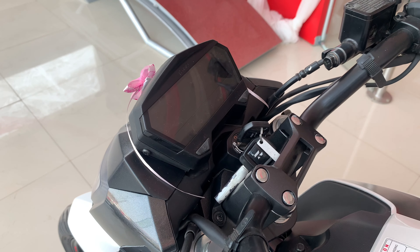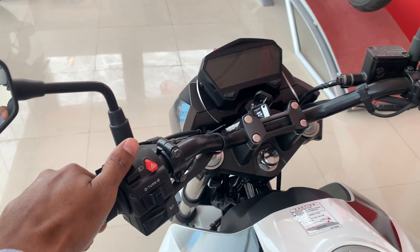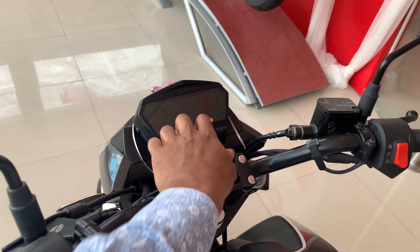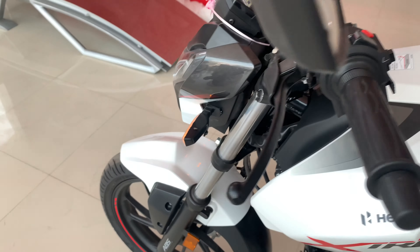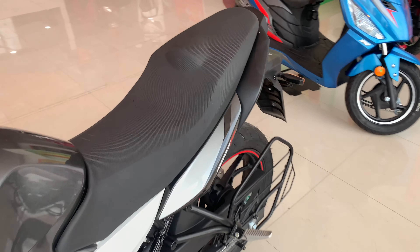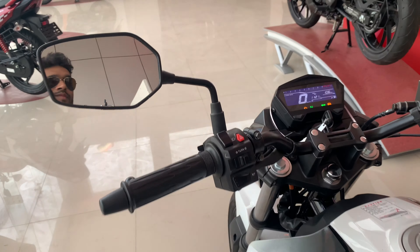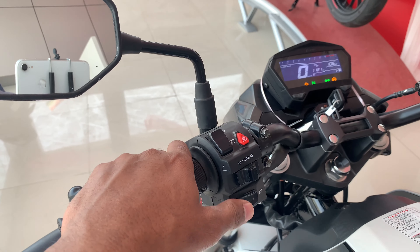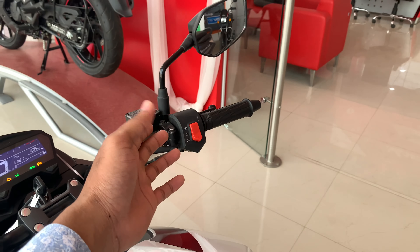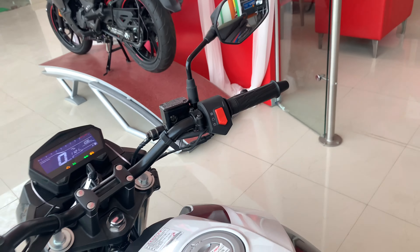Here you can see the high beam, low beam, and the main hazard light option, which activates all four indicators simultaneously. On the right side, you can see the right and left indicators and horn. The kill switch and starter are combined as one switch.